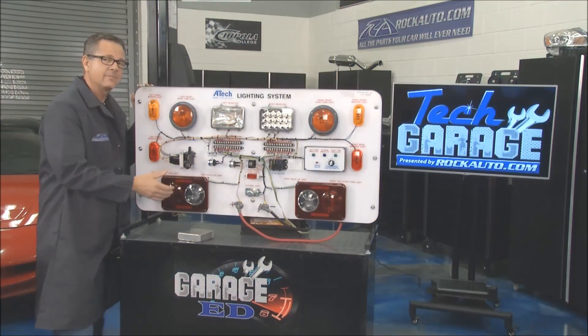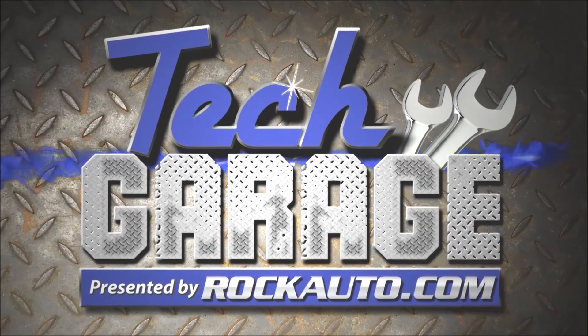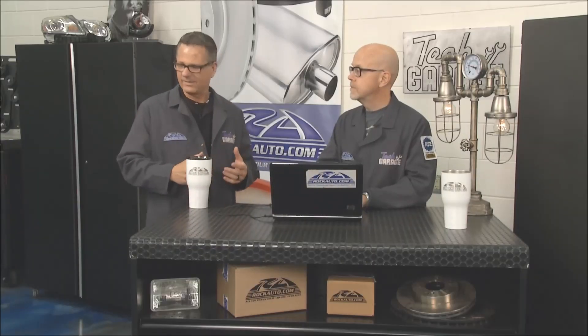Tom from RockAuto has a bunch of choices when it comes to lighting and safety issues. Tom, we looked at the lighting system on the board. I'm familiar with going on RockAuto and finding lighting, but there's flashers, there's body control modules — how would I go on RockAuto and find it if I really don't know where to look?